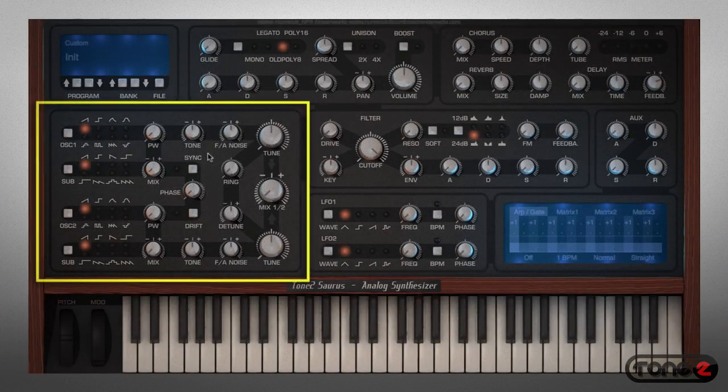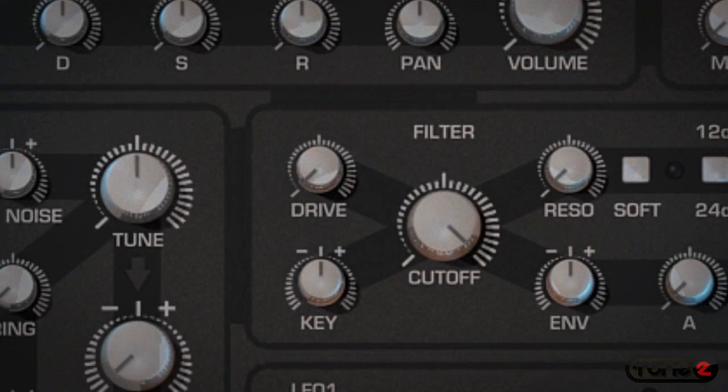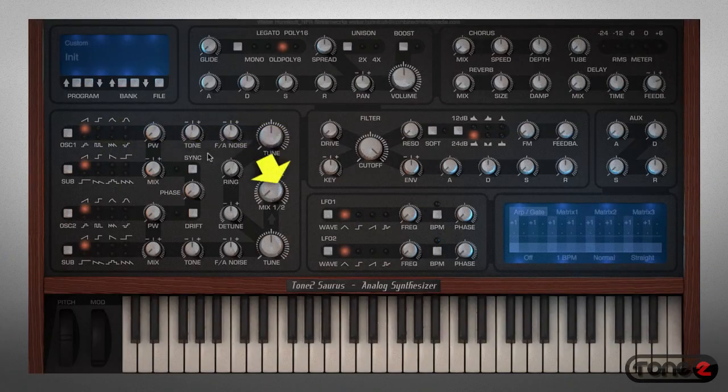The sound begins in the oscillator section. If you look closely at the coloring on the faceplate, you can see a black line which shows you the signal flow — first inside the oscillator section, then onto the filter, performance section, effects, and into the modulation area.